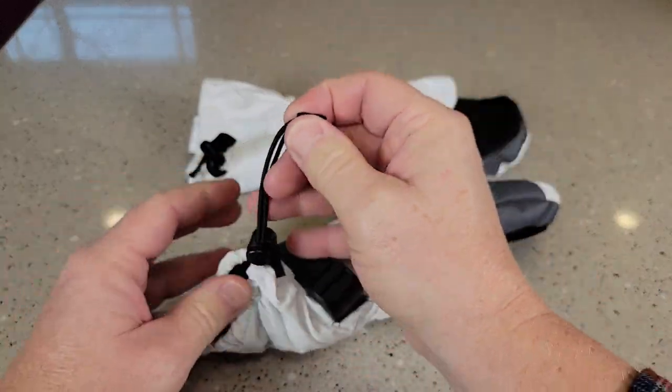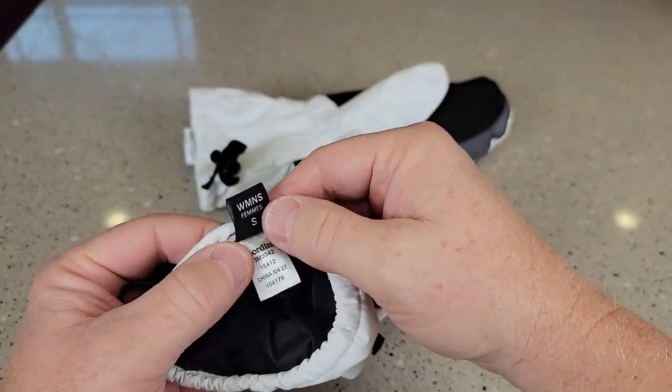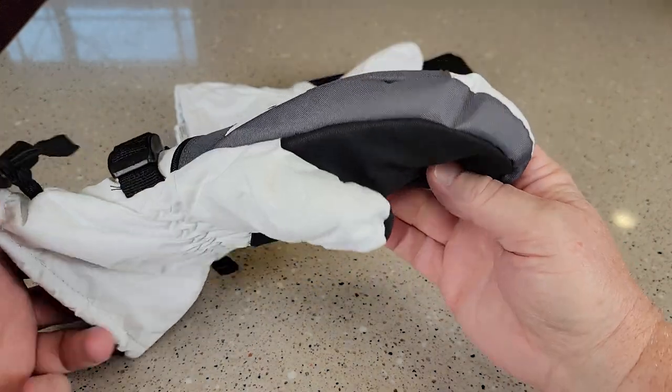I like that you can cinch up where your hand goes in right there. Here's what they look like — this is the size small. These do fit my wife very nicely. This is kind of like a rubberized gripper here.